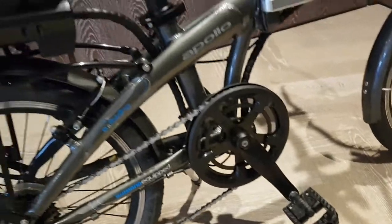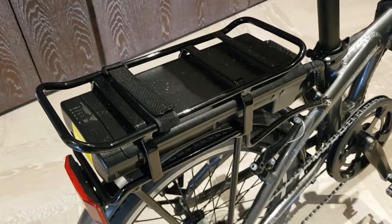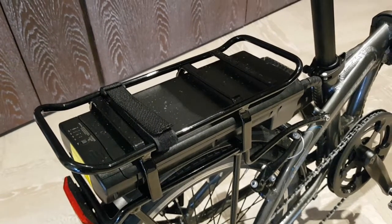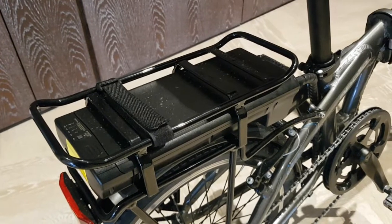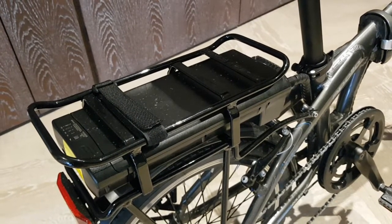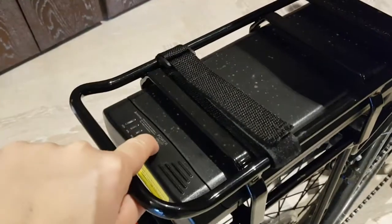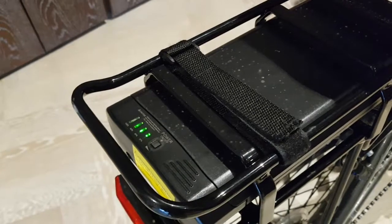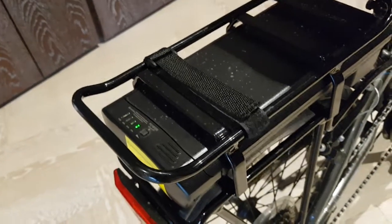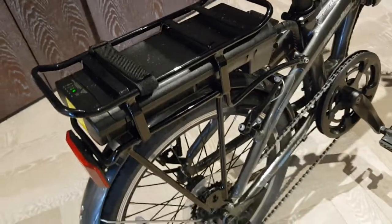The wires go down and up again into this back lithium-ion battery pack here. This has about 200 watt-hours worth of electrical charge, which is enough for about 20 miles worth of pedal-assisted range depending on how heavy you are and how hard you pedal. Pushing the button here allows you to turn the battery pack on, see the state of charge, and turn it off again. It's removable so you can charge it separately, and there's a little key that allows you to remove it.